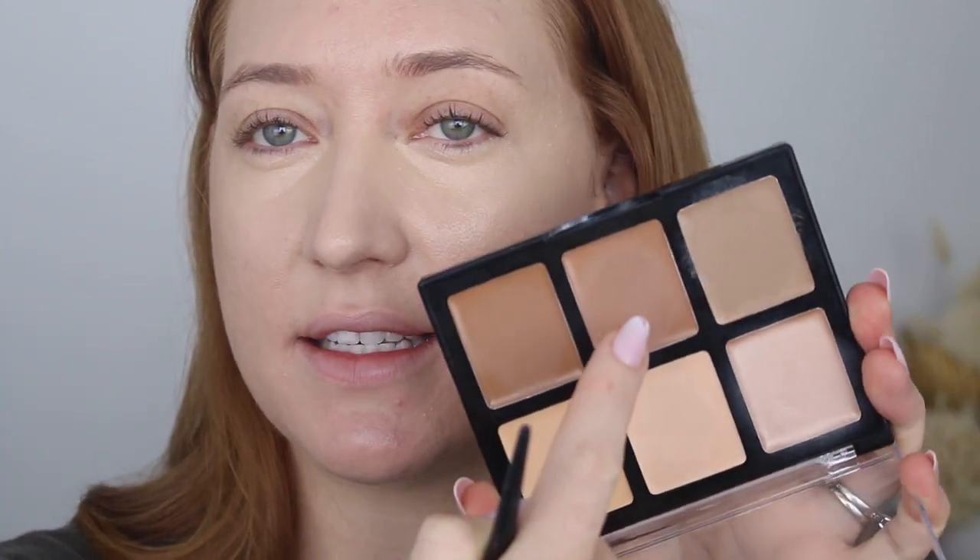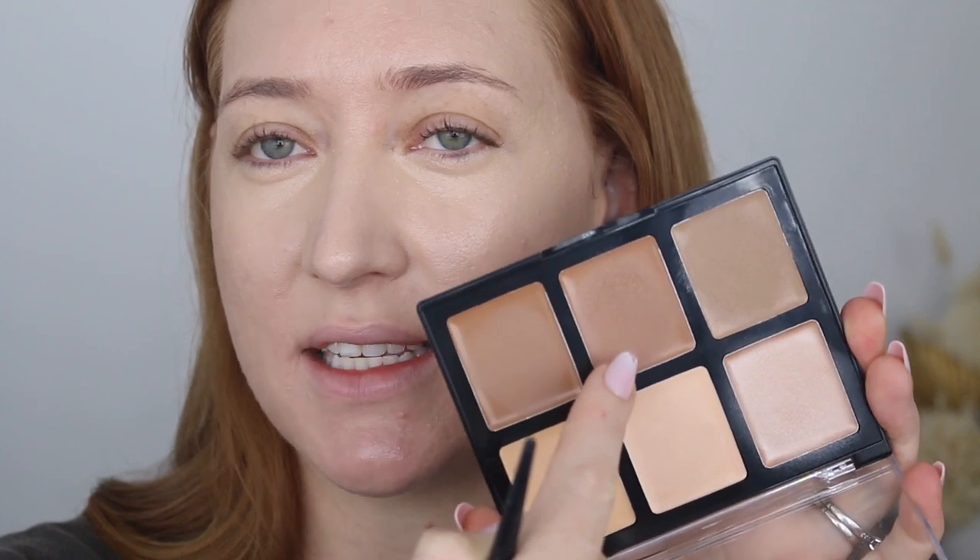I'm going to take this middle shade which is a bit more warm and use that as a bronzer. With this shade I'm going to bring it up a little bit higher and down further onto my cheeks just to add a lot more warmth back into my skin, whereas the contour shade I really only want in the hollows — like the hollow of my cheek. I'm also going to take a little bit of that up around my hairline.